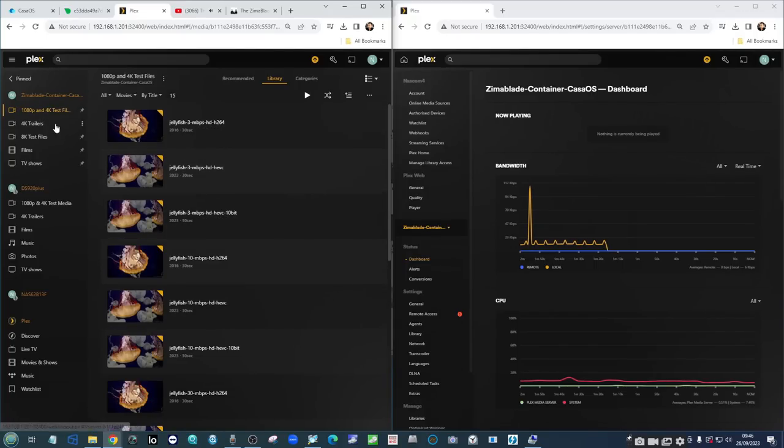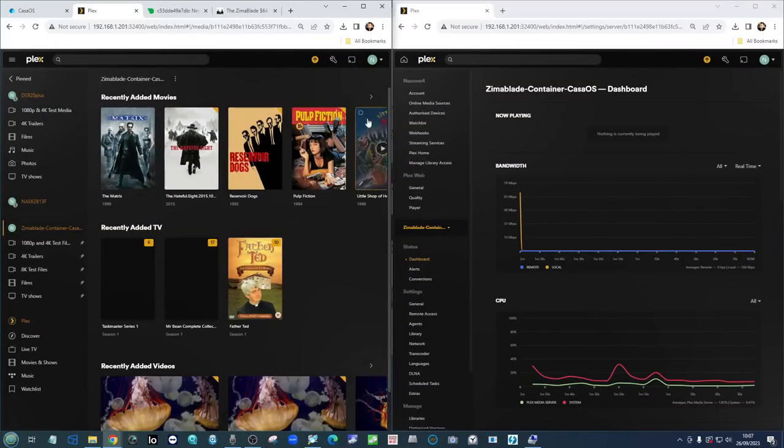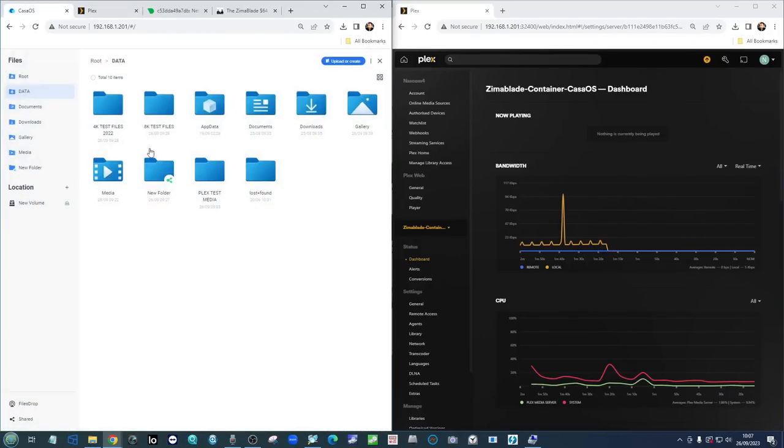Apologies for the slight break in recording — I just realized we had a Plex update, and I wanted to make sure we were using the latest version of Plex Media Server on the Zimmer Blade. I'll apply the update to the other NAS devices later on. Now let's crack straight on.